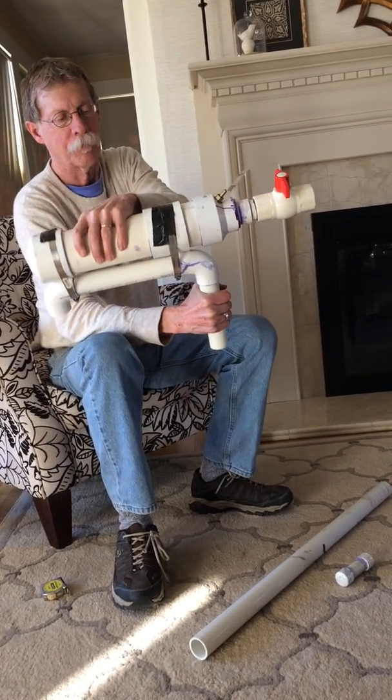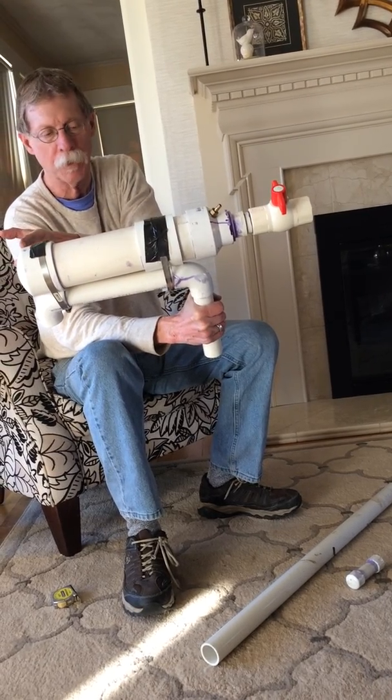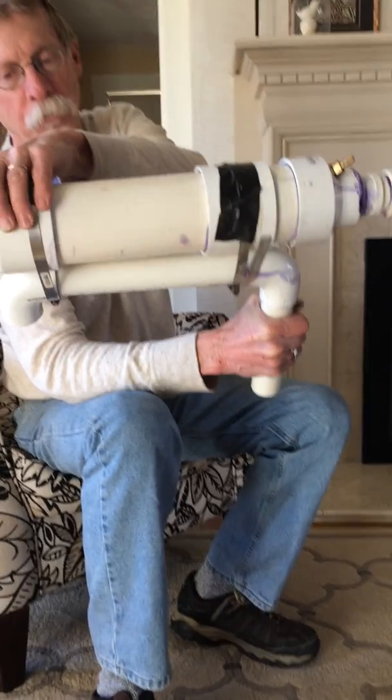This section right here is a 3-inch diameter piece of PVC pipe. It runs from here to about here, and that's about 15 inches long. It's got an end cap on it, a 3-inch end cap.